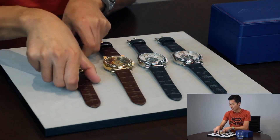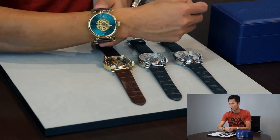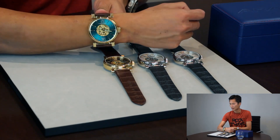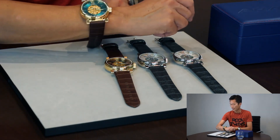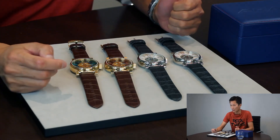The last execution is the gold tone case, gold tone movement, and the dial is teal — a very, very unique teal color. The leather strap is in brown. Thank you very much for watching, and I will see you next time.